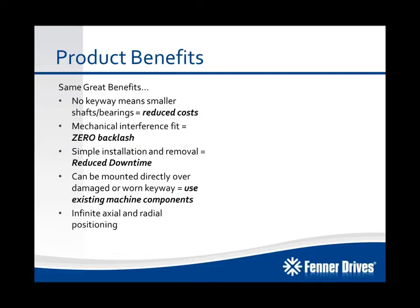The product has the same great benefits as all other Keyless Locking devices. No keyway in your shaft means you can use smaller shafts, bearings, and components, which reduces your costs. The mechanical interference fit is a true zero-backlash connection, which helps with maintenance issues like worn-out keyways, threading, corrosion, and things of that nature. It has simple installation and removal, which reduces your downtime. And it can be directly mounted over an existing keyway without any detrimental effect to the torque transmission capabilities of the product.